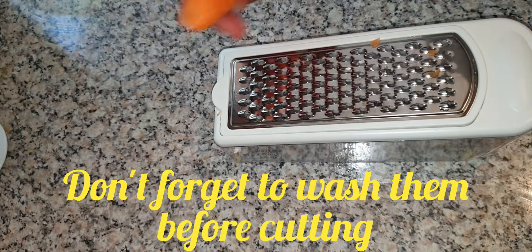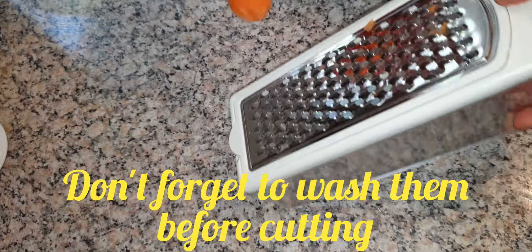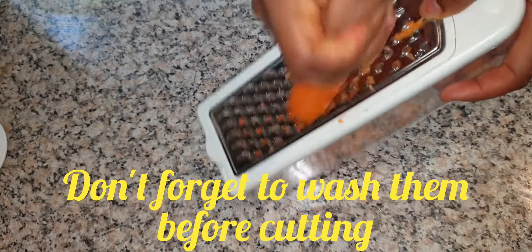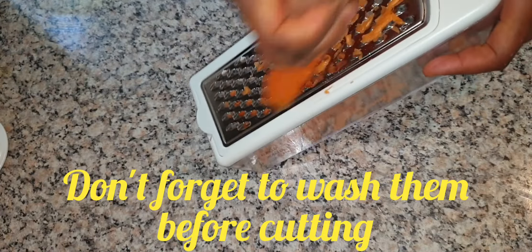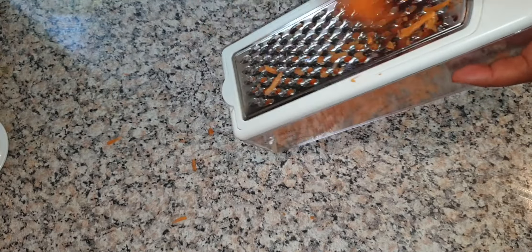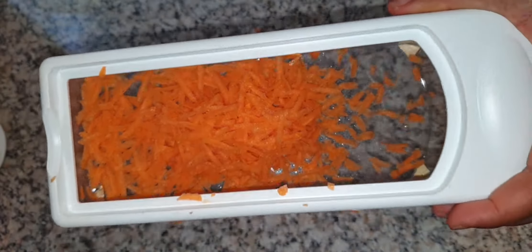I'll be using this grater to grate my carrots. Be careful so you don't grate your hand as well! You can see how finely grated it is.